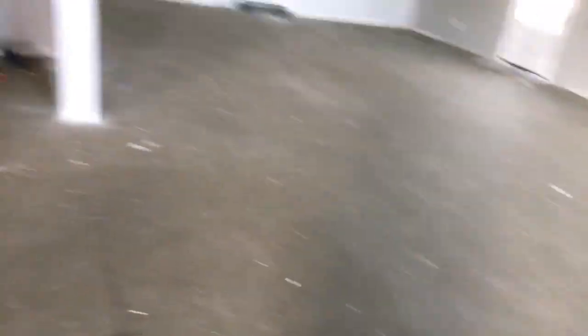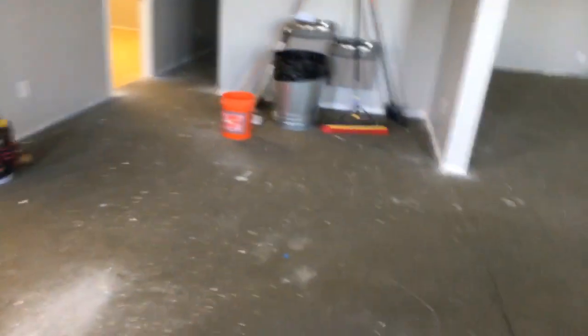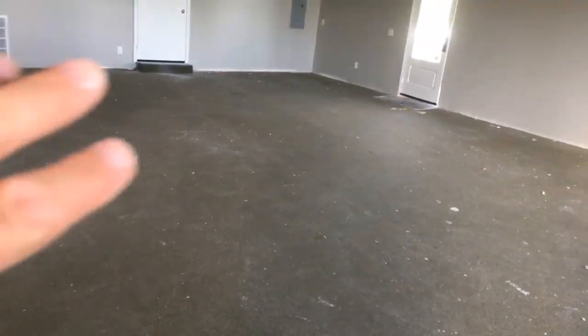Basically everything is getting LVP — the click-together kind — and this is coming up really nicely. I haven't even measured this room; I think it's about 40 feet. It's pretty much wide open with absolutely nothing in the whole building, so this is going to be a really nice convenient job.